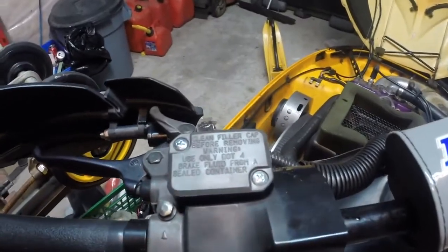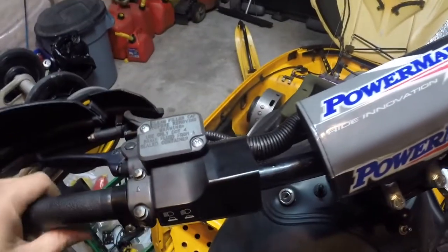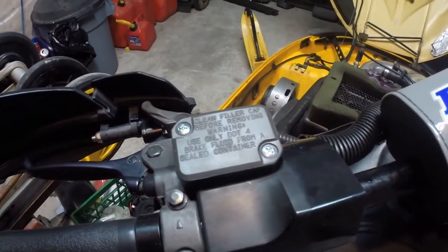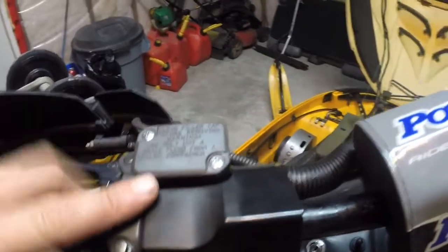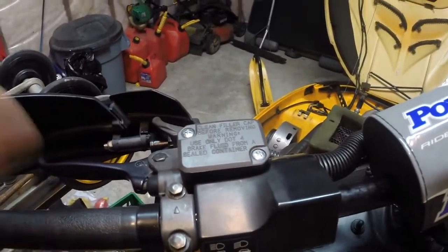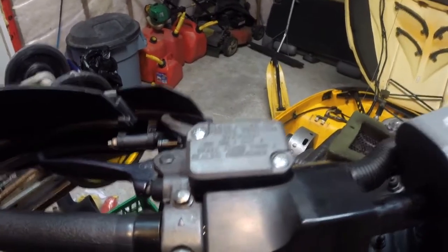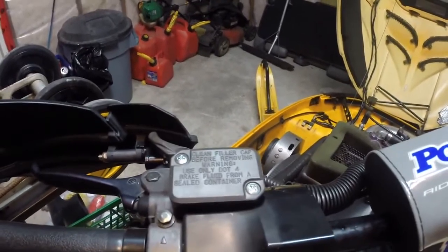Up here we've got the master cylinder. When the handlebars are straight you can see it's not very level, so what I do is just turn the handlebars to get it as level as I can. I'm going to take off the two screws holding the cap on — there is a gasket underneath, so just be careful when you take this off that it comes up with it. A lot of times there's going to be water in there, and you don't really want that getting in your fluid.